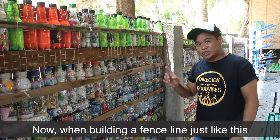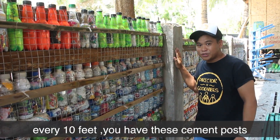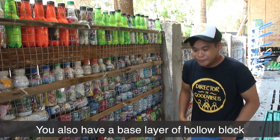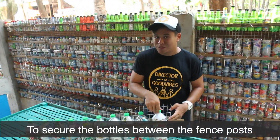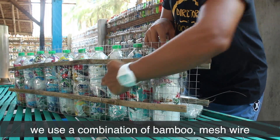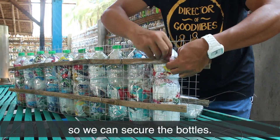When building a fence line like this, the important thing to remember is that every 10 feet you have cement posts made out of hollow block and rebar. You also have a base layer of hollow block that's one to two layers deep. To secure the bottles between the fence posts, we use a combination of bamboo, mesh wire, and chicken wire every few inches to secure the bottles.